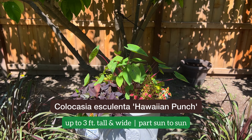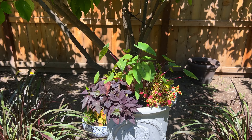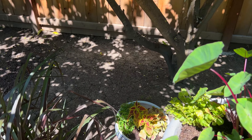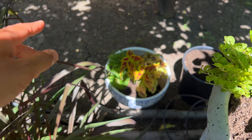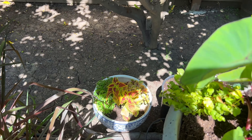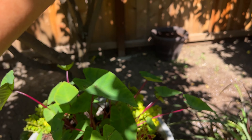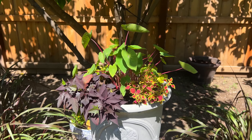This Hawaiian Punch Colocasia elephant ears has been in my garden for — I think this is the third year now. I thought about how the Golden Dreams Coleus, the guacamole Plectranthus, and the Cherry Drop Coleus — the yellow was just too much. I needed some lush green color, and when I noticed the elephant ears in the background I just thought it would be a great fit as the centerpiece of this combo.